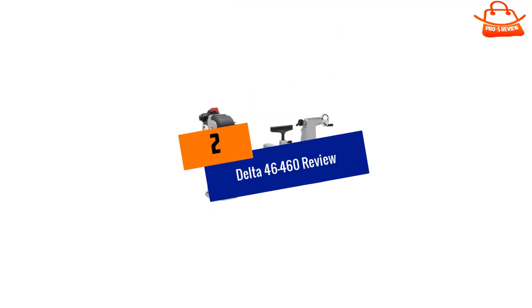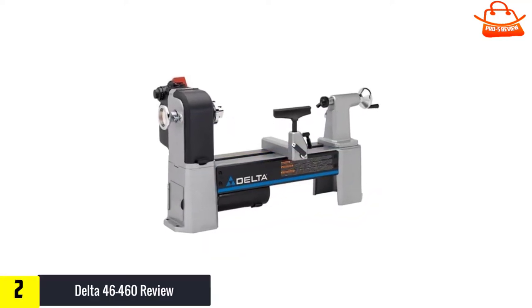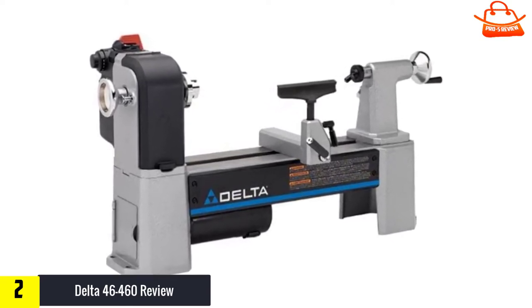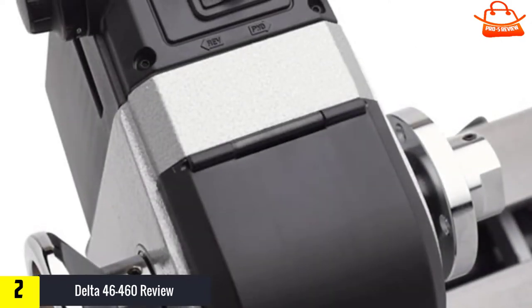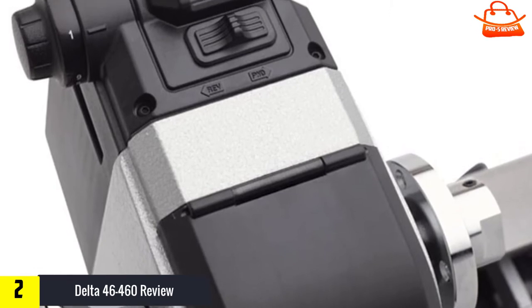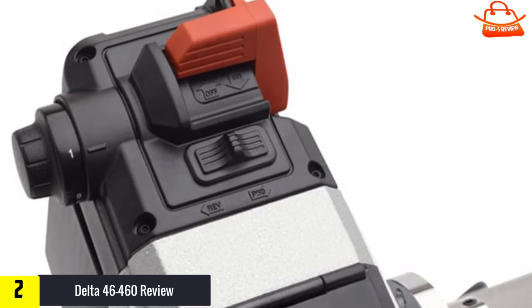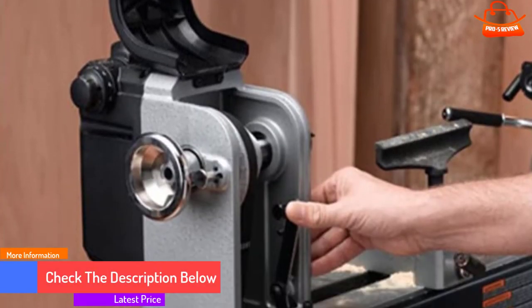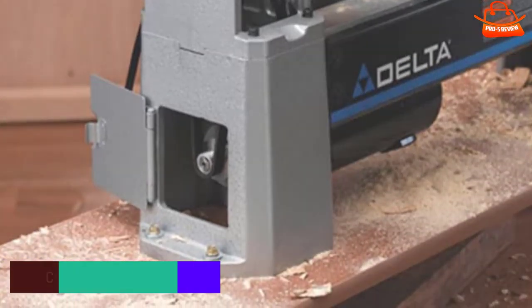At number 2, we have the Delta 46-460. Definitely a worthy pick for midi lovers and a top-notch alternative to the JET 1221 VS. They are quite similar, but Delta goes an extra step with their price. If you put them on the same bench, the Delta sits about 2 inches taller, which is a plus for cleaning chips off the motor. This is one of the most capable midi lathes on the market, no doubt. It's been serving woodturners of many skill levels, so you can choose the Delta 46-460 as an alternative to the JET 1221 VS.